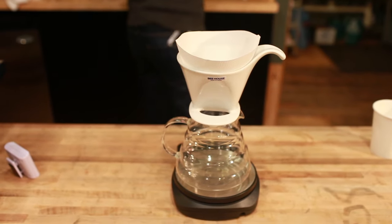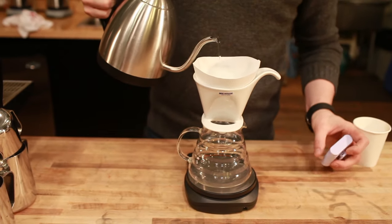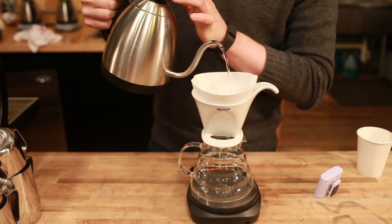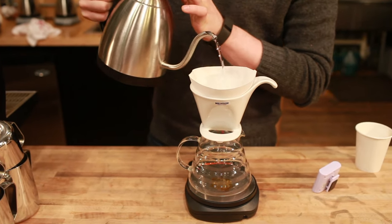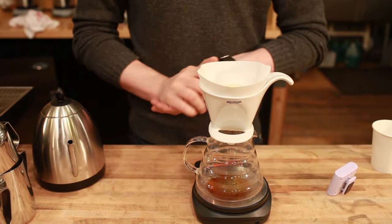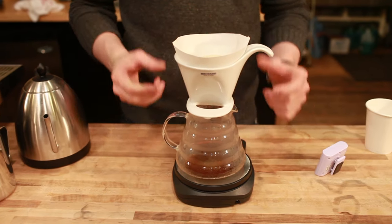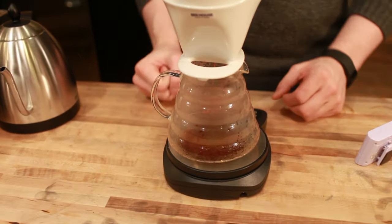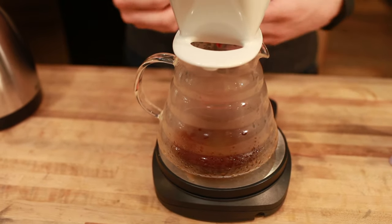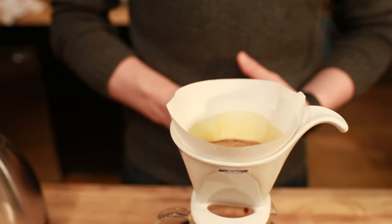I've got my kettle here. Much like other drippers, I'm going to start with a bloom. You don't have to — if you grind a little bit finer, you can basically just pour most of your water in nice and slow and steady throughout the course of the brew. That restriction from those two holes and the sloped sides is going to create a little bit more steeping with the coffee. It'll have plenty of contact time and you should get a pretty good cup of coffee out of it.